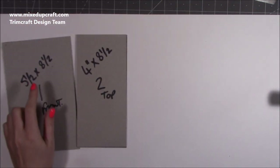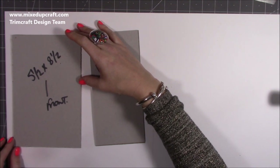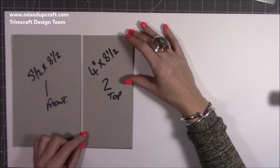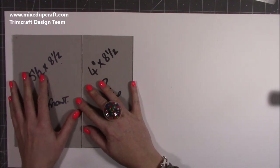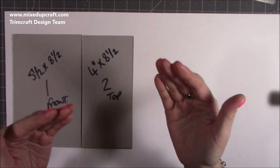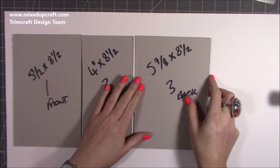Flip it over, and now grab pieces one and two - the 5.5 by 8.5 and the 4 by 8.5. Stick this one down with about half an inch to three-quarters of an inch overhang so the paper can wrap around. Then the next piece comes in here, and you want to give it a nice enough gap - about one eighth of an inch or above - so that when you bring it up it's not going to buckle. It's got room to move so we can wrap the whole thing and it won't cause the paper to split or tear.